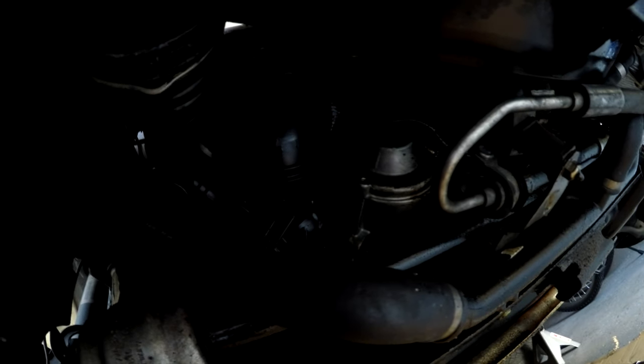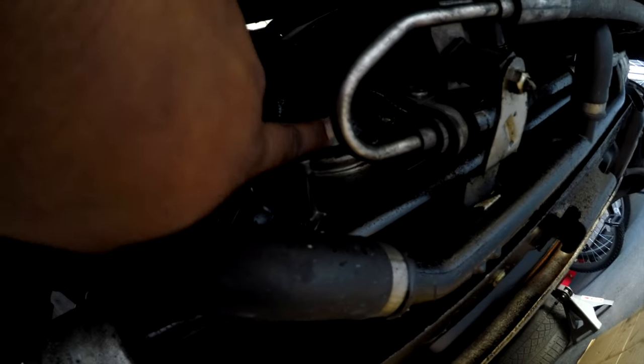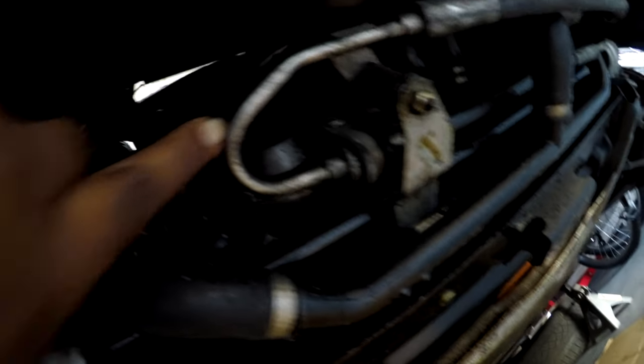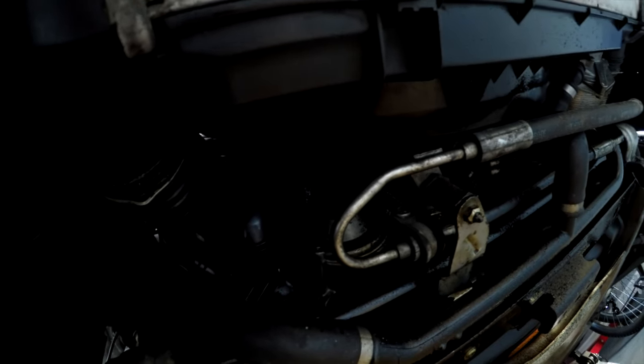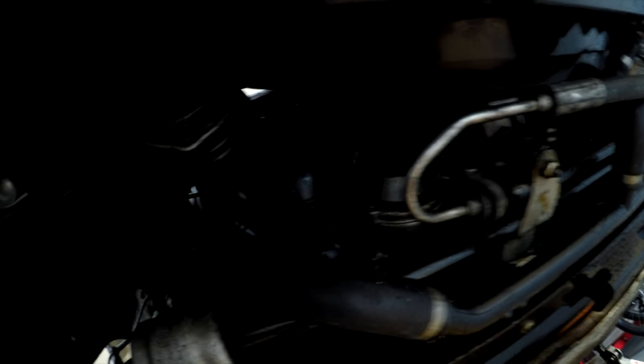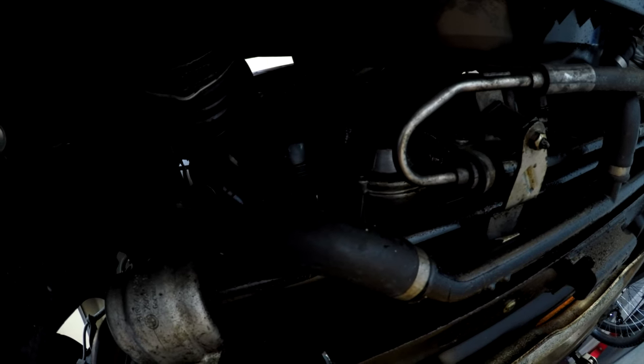Looking at it, I could pretty much work from the bottom and take the water pump out. On the XI it's right here, and the thermostat is right here. It looks like I'm going to have to take off the intercooler, the fan, and drop the front sway bar to get these out of the way. It should be an easy shot to it. Looking at how it's set up, the XI seems a little bit more easier than the I.